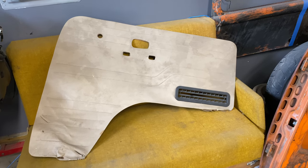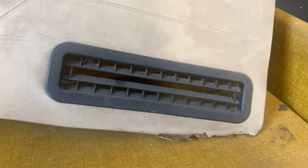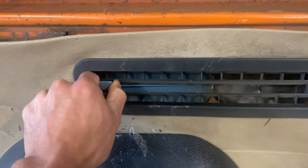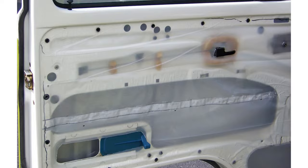Is anybody aware what this vent is for? The door doesn't have any plumbing for it, so I've never understood what it was used for. Also, this plastic moisture barrier that I'm throwing away — I've seen a lot of people skip it when they rebuild their doors. It's not a skippable item. You must put a moisture barrier back in when you rebuild the door.